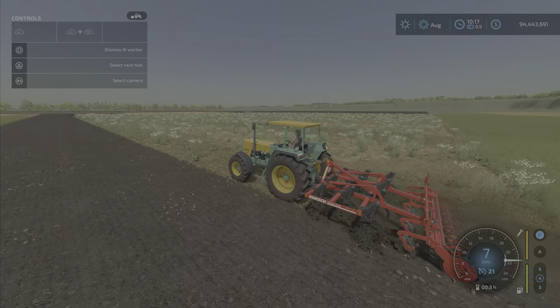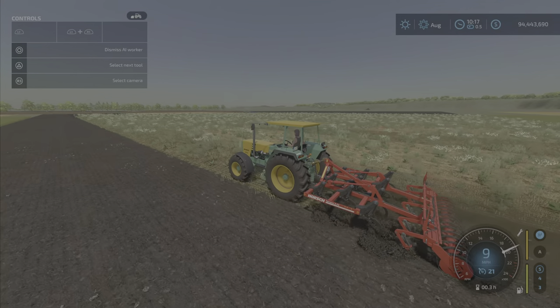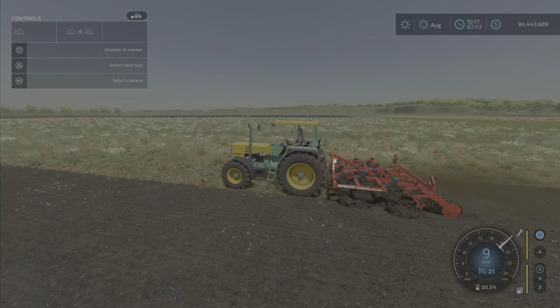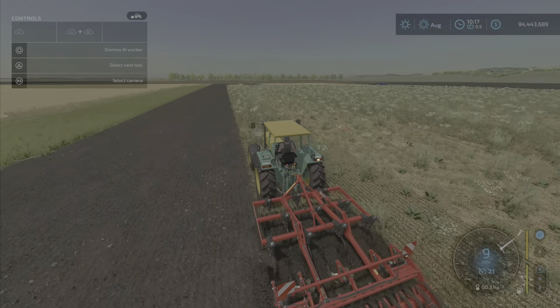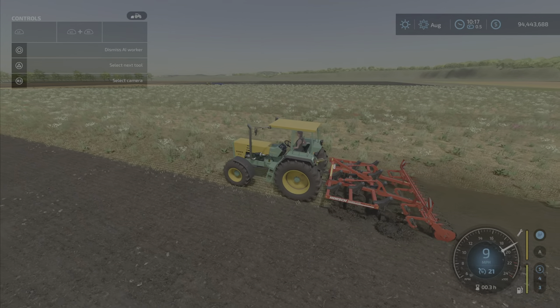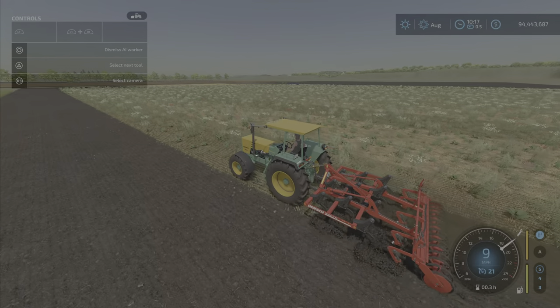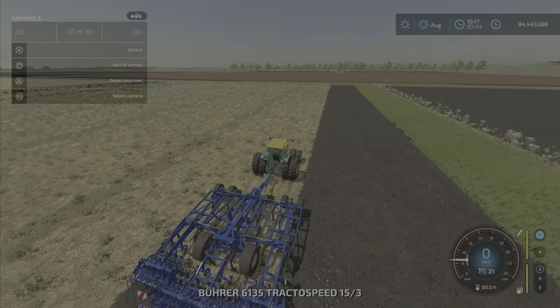Let's look at a test. We've got a cultivator that needs 140 horsepower, and no problem whatsoever pulling that. This is just the standard base model without the extra tire size or anything, and as you can see it's very happily pulling that.